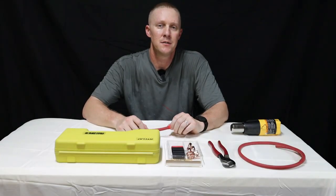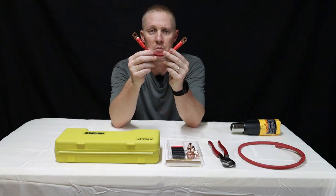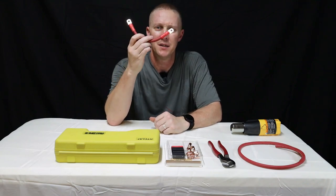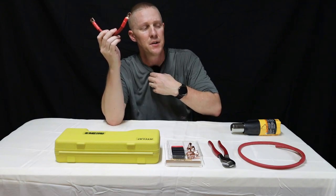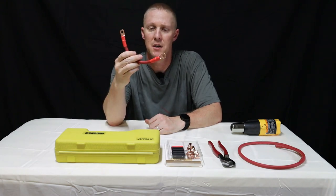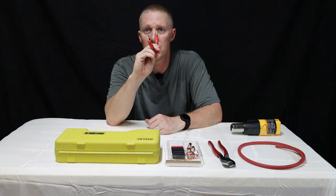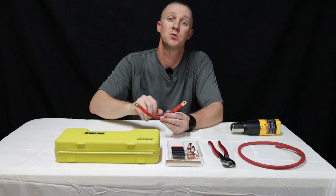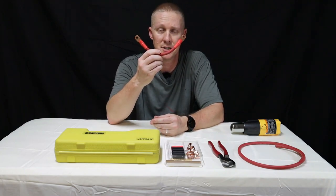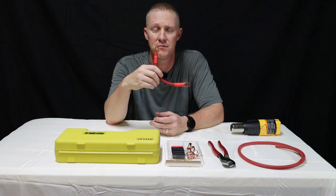Hey guys, thanks for stopping by the channel. Today we're gonna do a quick video on how to make your very own professional grade battery cables. Some of you might ask why would you want to make these — you could just go buy them in the store, at the big box stores, or on Amazon. But it's very important to learn how to make your own cables in case you decide you want to build your own solar power system and battery bank. It's very important that you know how to make these because you're not always gonna be able to find the size and diameter you want for your application.